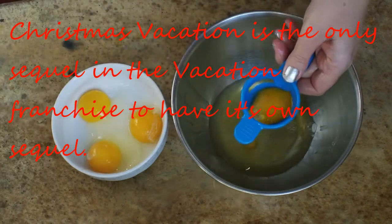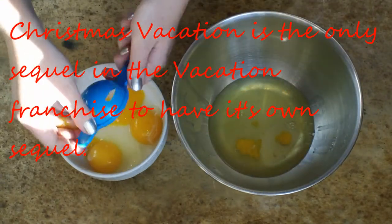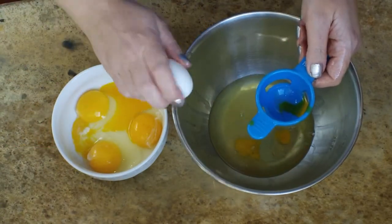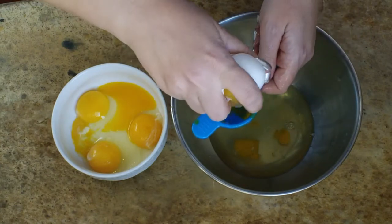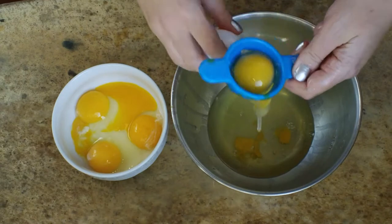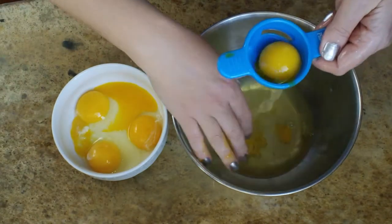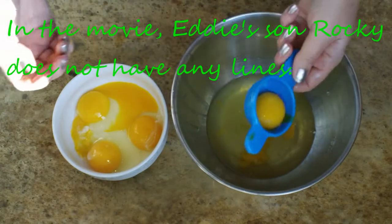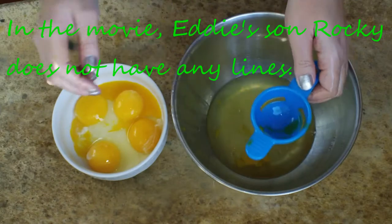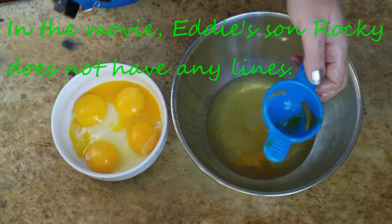I broke my egg yolk a little bit — we need to keep it in there! I'm going to give this thing one more try. It kind of does the same thing your fingers do, but it seems like it's going to be a little slower. Oh, that worked! That's cool. So if you're not good at separating your own eggs, that's definitely a good option. I'm going to finish this up, wash my hands, and I'll see you in a second.